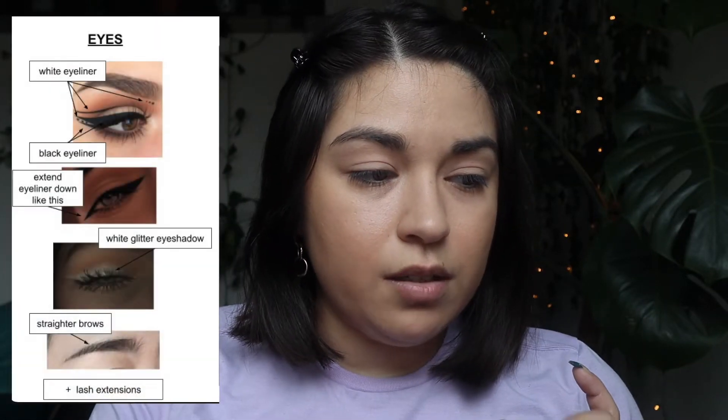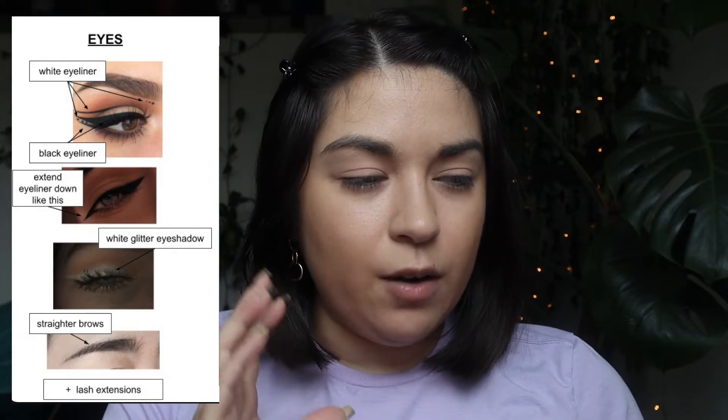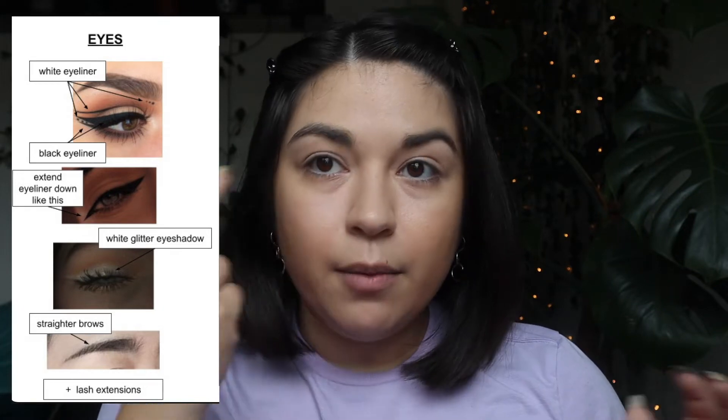What I want to do first is start off with the eyes. She wants a white glitter eyeshadow with straighter brows, and then a white and black eyeliner look with an extended eyeliner point in the inner corner of the eyes. That's where we're going to start off, and then once we complete the eyes, we'll go on to the rest of the face.